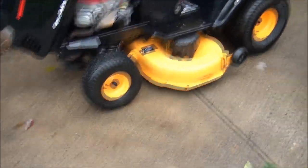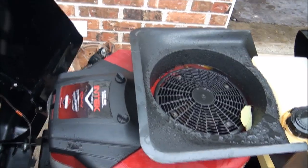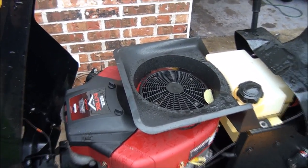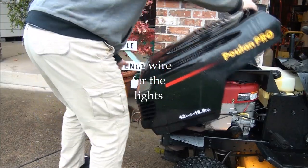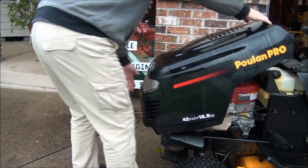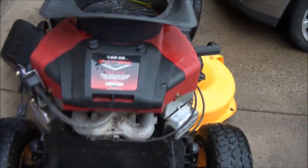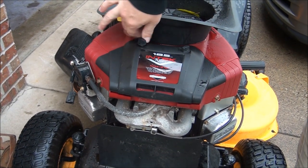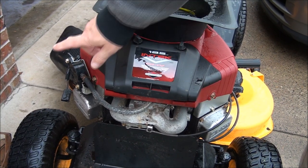The mower itself is in pretty good shape. We have an 18 and a half horsepower Briggs and Stratton engine — it's a twin cylinder Intek. I've already disconnected the wiring, and to remove the hood just pull it up — it comes right off. We'll want to take the air filter cover off and see what it looks like down in there. This is our fuel pump here.